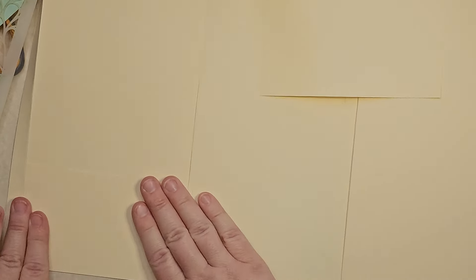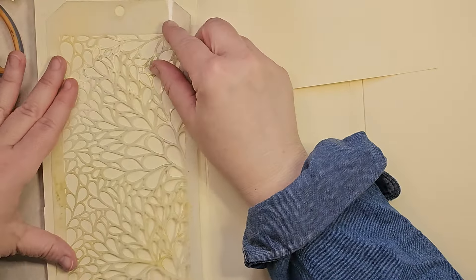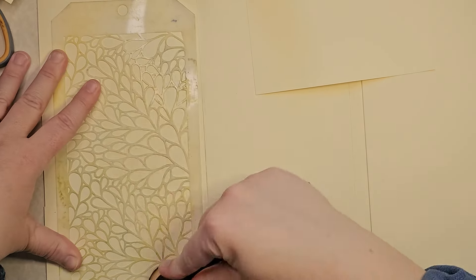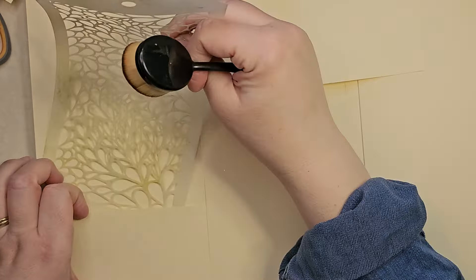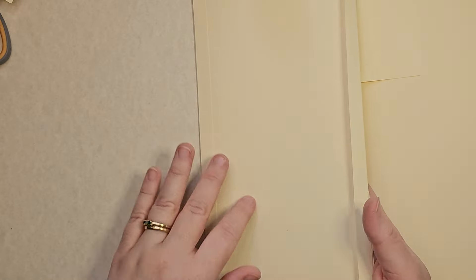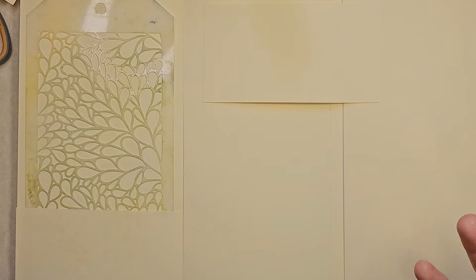The nice thing about using plain paper is that if you want to put your stencils back in the same place every time, you can just stencil right on there - stamp it lightly and you'll always know where your stencil goes. You can go ahead and put pockets on both sides so you have storage on both sides and it won't need to be as thick. So that's the two ways to do it.